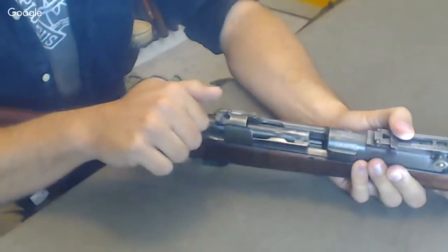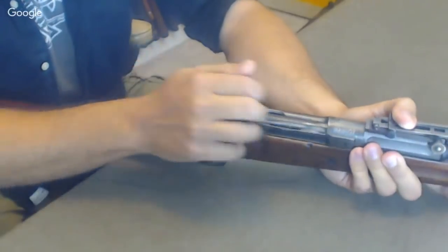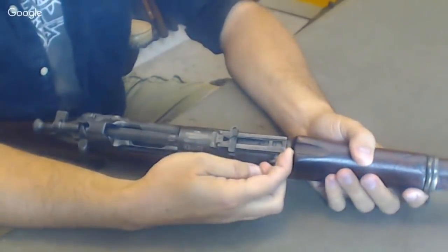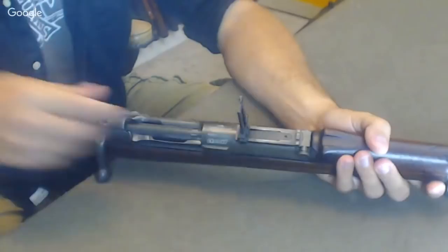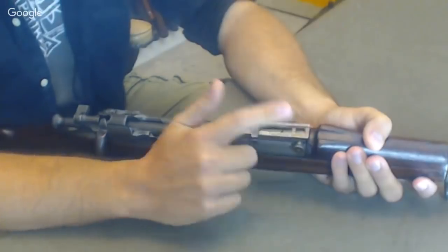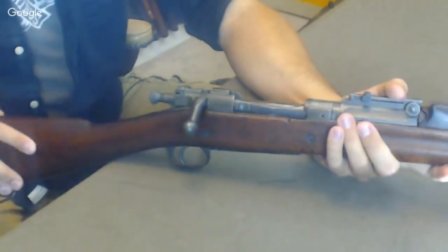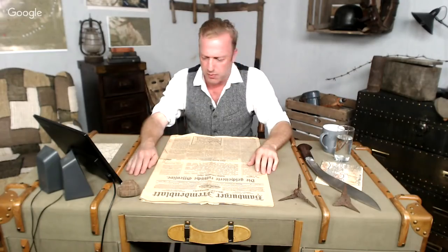Just like the Mausers previously, the Springfield 1903 has a cocking shroud, flag safety, cocking piece at the rear, bolt handle back behind the receiver, closed bridge, and two front locking lugs with a full extractor — it's a Mauser rifle, just adapted by the US. It also has a unique magazine cutoff so you can either single-load or fire from the magazine. There was some argument over the rear sight — they ultimately went with a modification of the Buffington sight, a delicate finely-adjustable sight, though past about 1,400 yards the sight isn't calculated correctly.